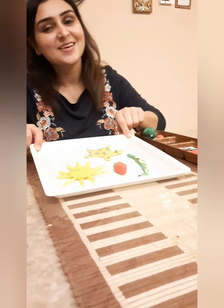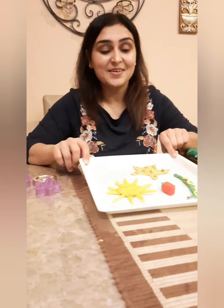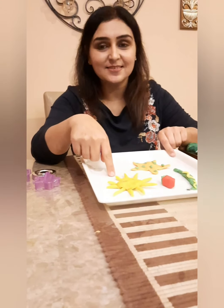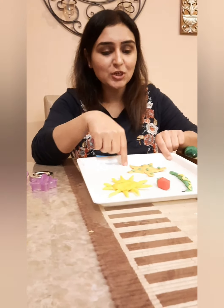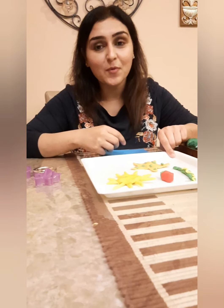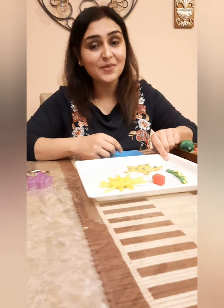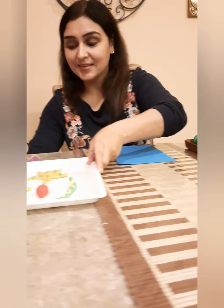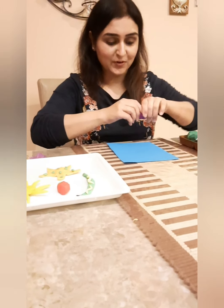That's the letter S, and the sound it makes is S. We are going to make so many things with the letter S. I have already made some for you over here — there's a sun, a starfish, a snake, a strawberry, and so many more things you can make with the letter S. So let's get started. The sound of the letter S is S, so let's make that first.